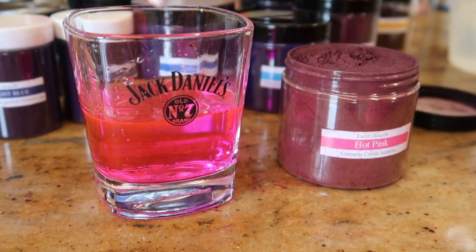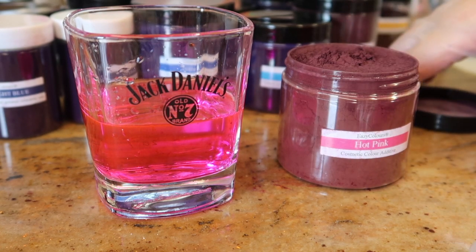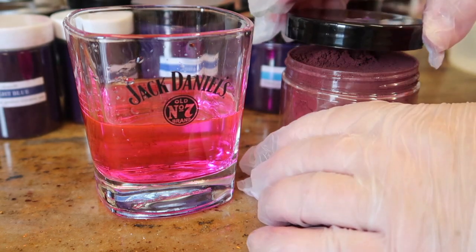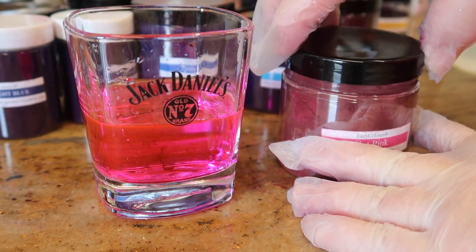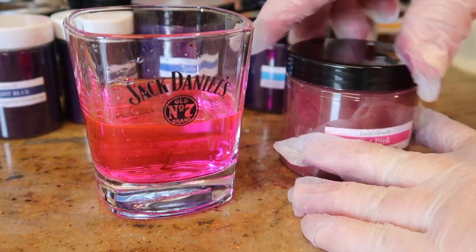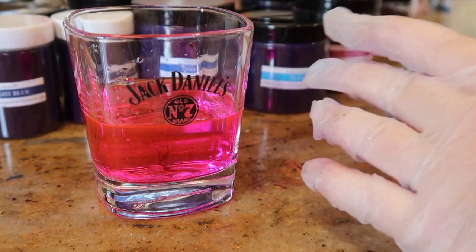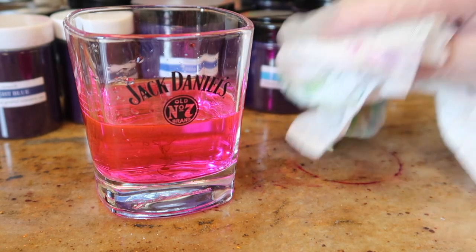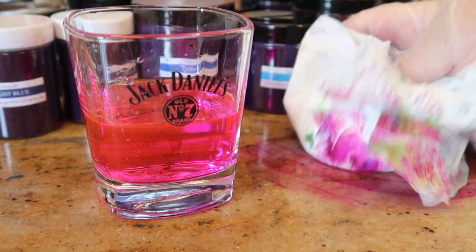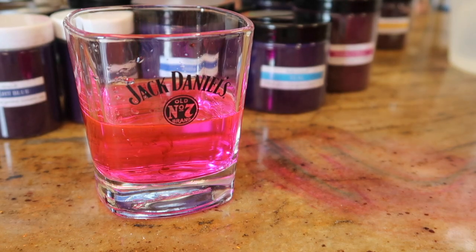You might be better off dispensing the powder into a larger container, because as you can see around the top here that's all overflowing with powder. Even just from using micas - look at all of that and it's literally just a dribble on the worktop.